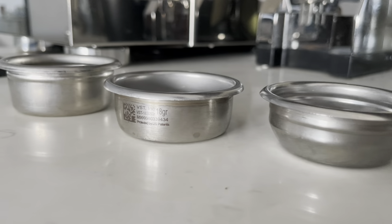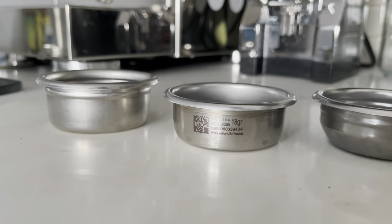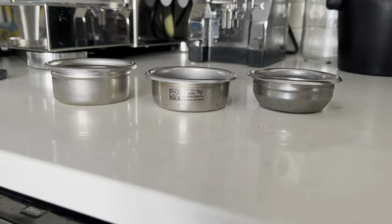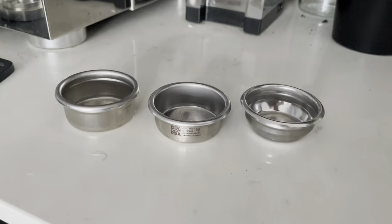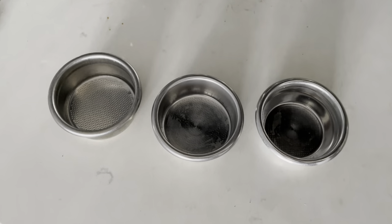Without the bottom, you're also able to fit larger basket sizes into this portafilter. Typically you'd use a double shot basket up to about 18 grams, but for those who want to do triple shots with a 21 gram dose, you're able to do that with a bottomless portafilter because there's no bottom constraining the depth of your basket. So if you like big doses and bigger baskets, a bottomless portafilter makes that possible.